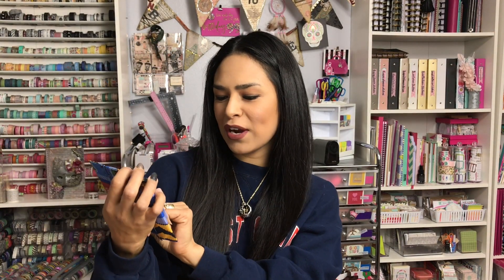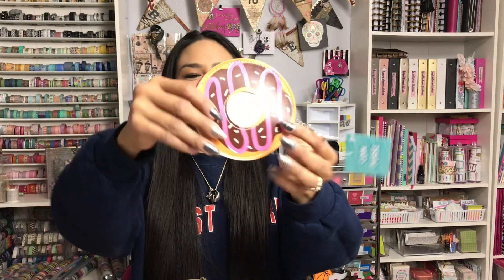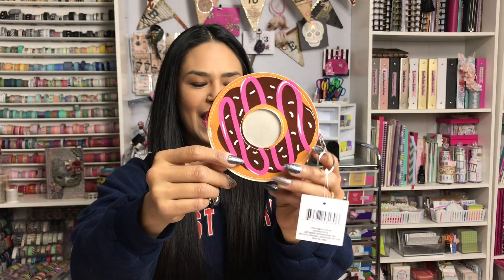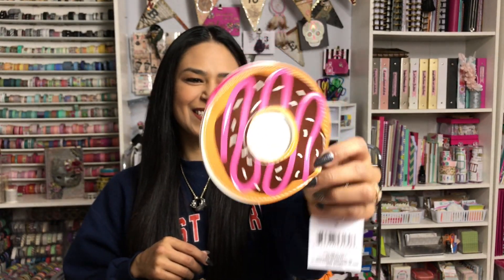Moving on to number three — it says 'A place for everything, get your coins and let's go shopping.' It's the little donut coin purse! If you don't know, I am a donut addict. This going to the gym thing has made me really want more donuts. I love it. So cute. Thank you so much, Karen.